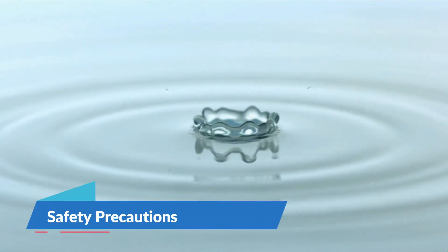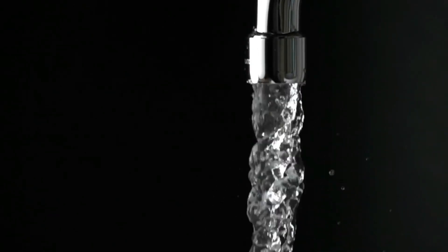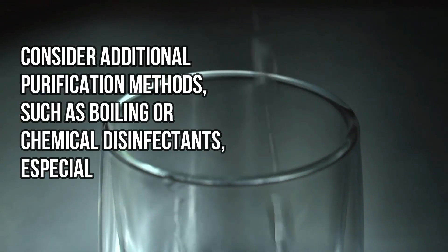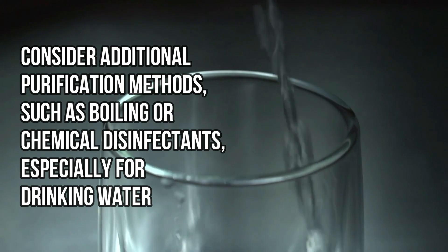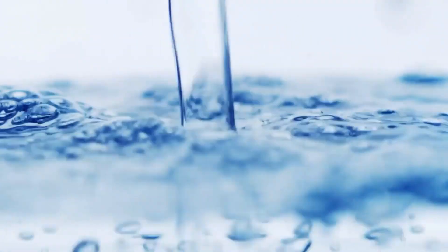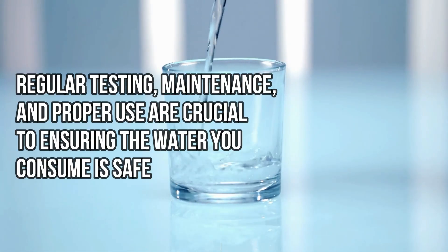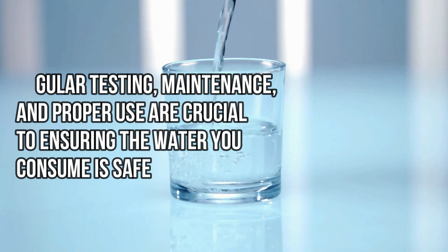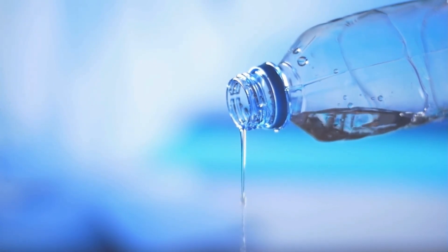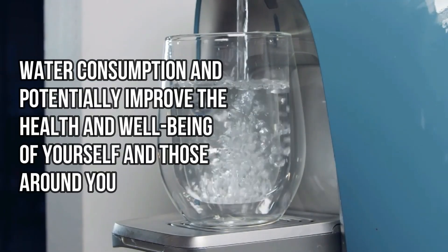Number 4: Safety Precautions. Remember, while DIY filters can significantly improve water quality, they may not remove all pathogens or heavy metals. For questionable water sources, consider additional purification methods such as boiling or chemical disinfectants, especially for drinking water. Testing and using your DIY water filter involves more than just assembling it and running water through it. Regular testing, maintenance, and proper use are crucial to ensuring the water you consume is safe. By understanding the limitations and care requirements of your DIY water filter, you can make informed decisions about water consumption and potentially improve the health and well-being of yourself and those around you.